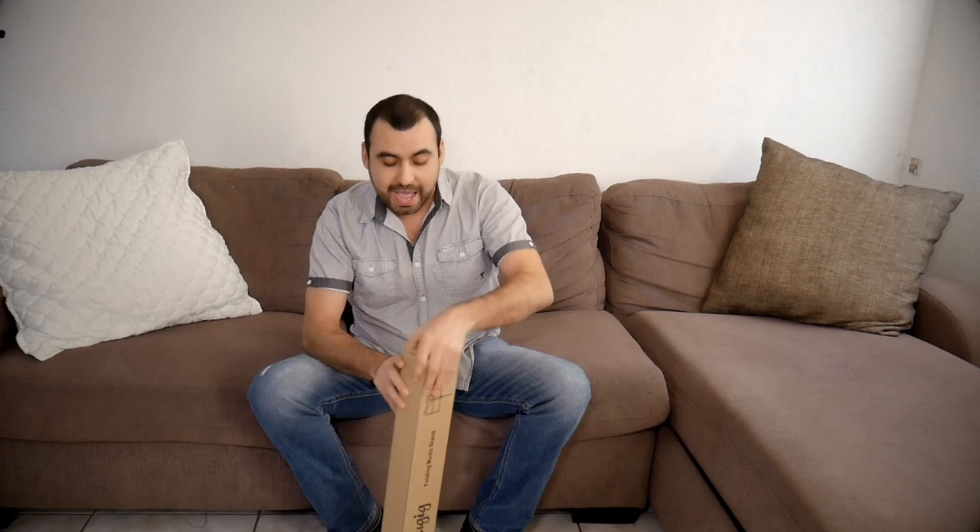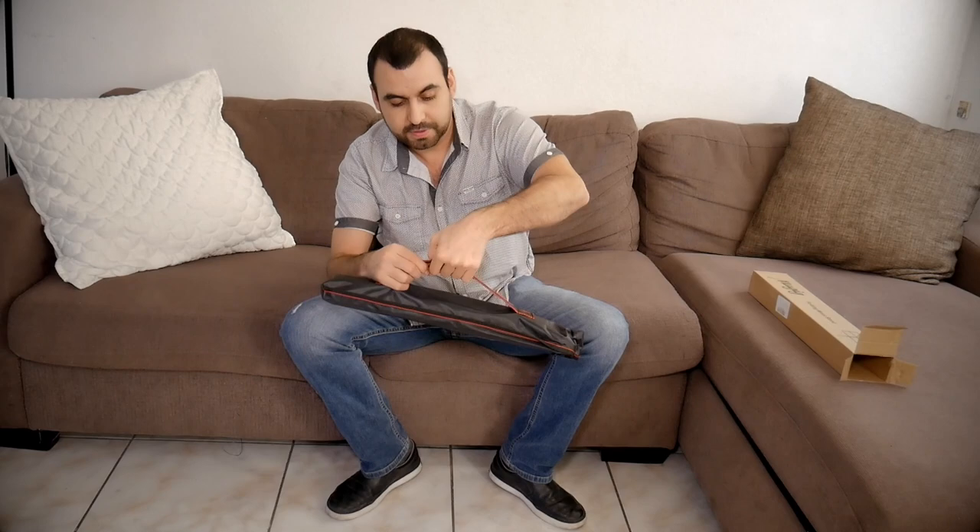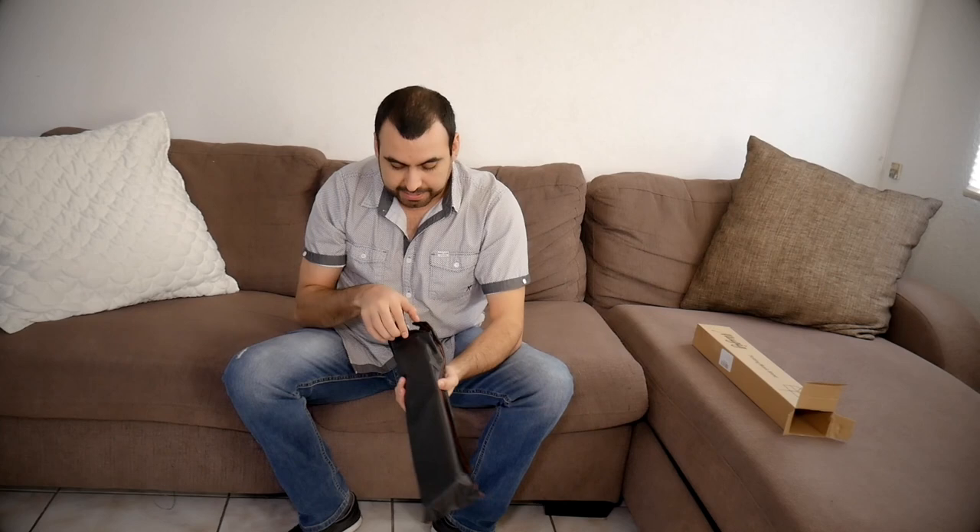It's brand new, haven't even touched it. So let's see what we can expect. First of all, it comes with a bag, which is cool — you can open this or tie it up like that. Check what else it comes with.